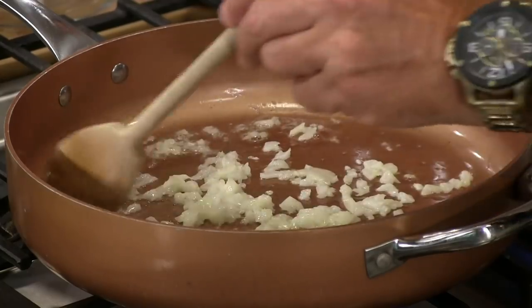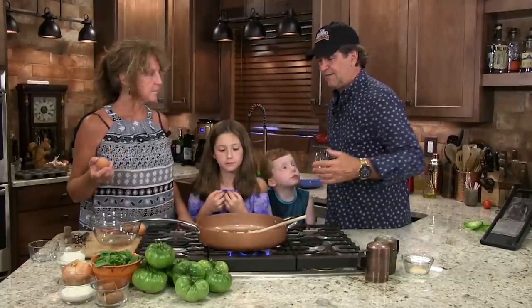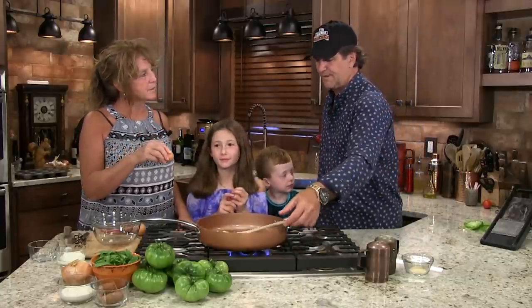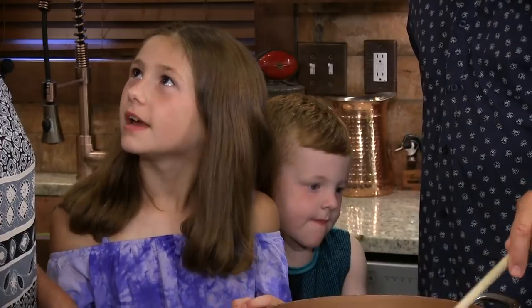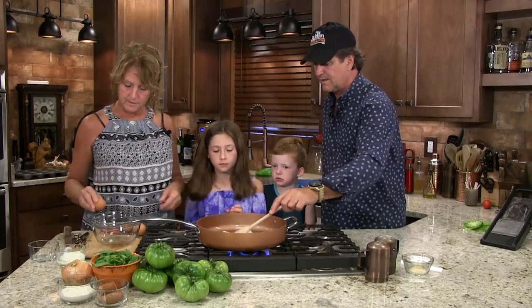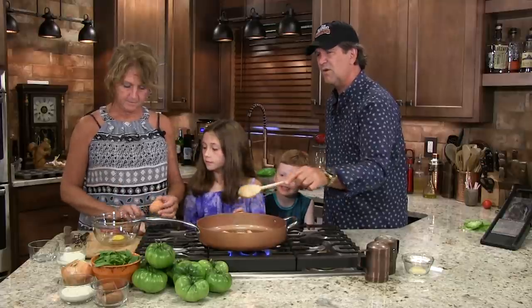There's no bread in here. Which I like, because it's kind of like a quiche muffin — a spinach quiche muffin. It's in a muffin pan, but it doesn't have bread.